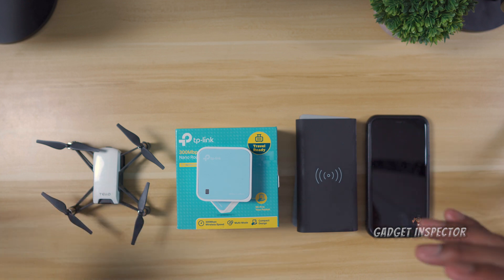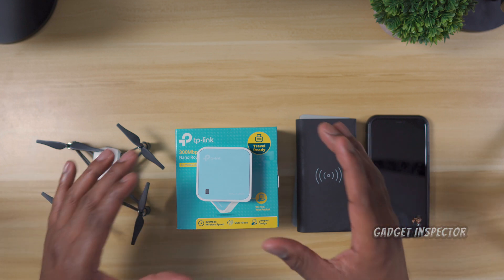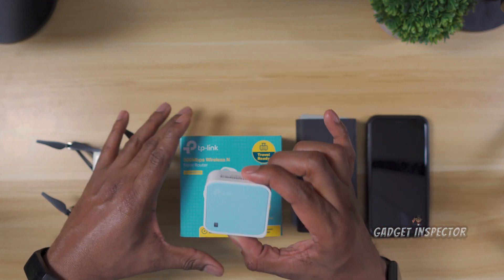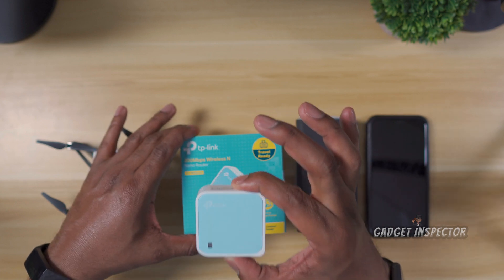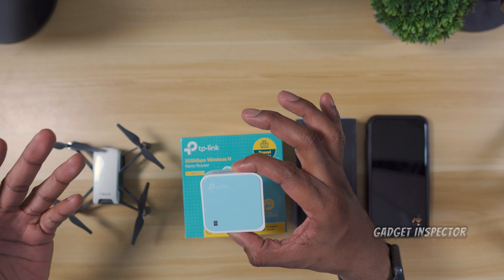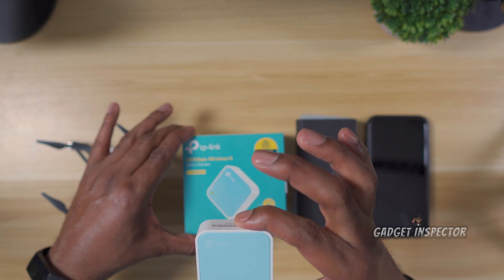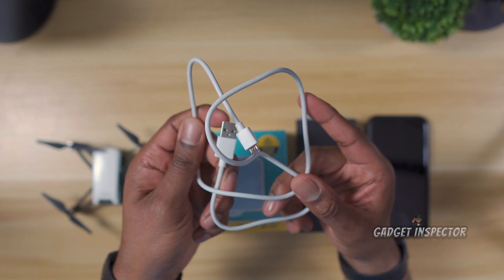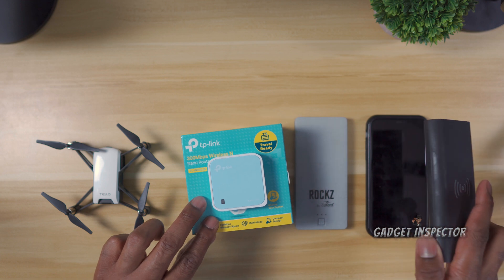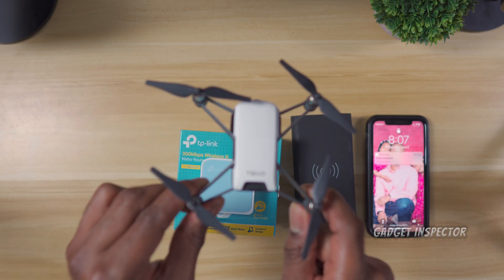We're going to get right into what you came here for. Here's what you're going to need to set up your TP-Link portable wireless router. This model can be used as a router or an extender, also known as a repeater, and we're using it as a repeater. It's going to boost and expand the range of the Wi-Fi signal. You'll need the micro USB cable that comes with the repeater, a power bank — pretty much any will do — and your smartphone.